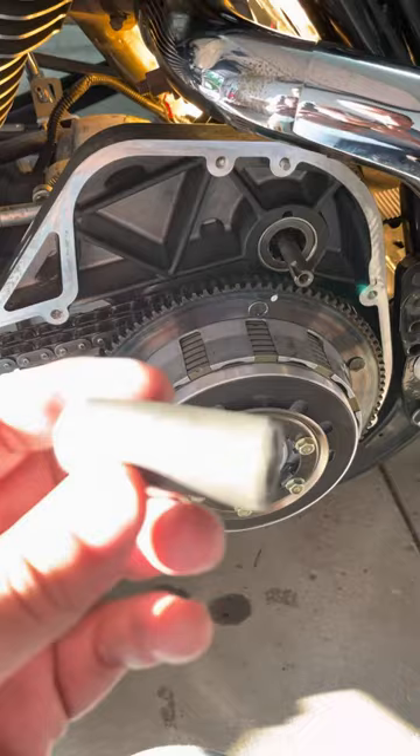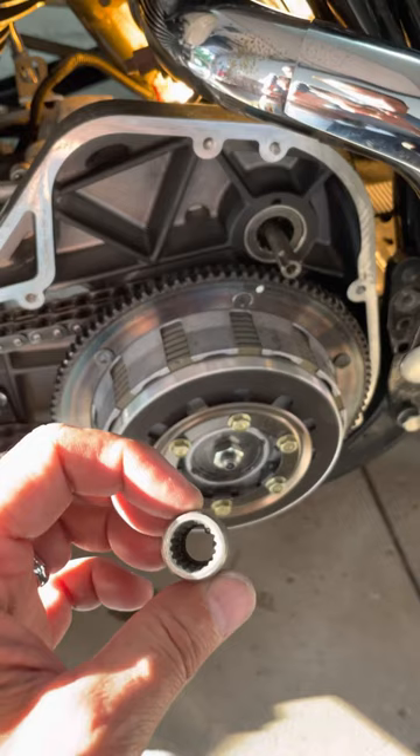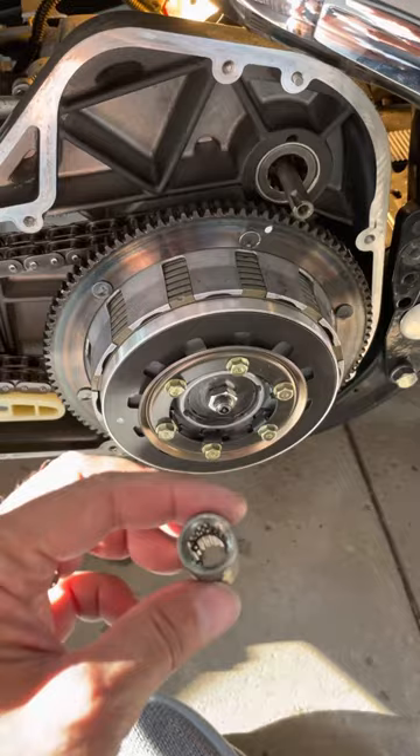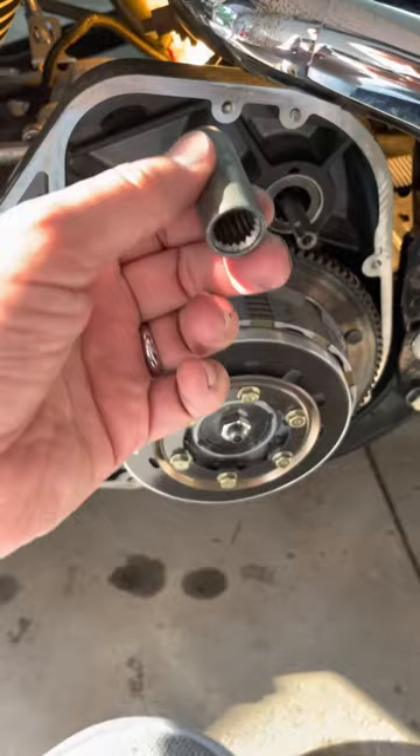This is your starter shaft and your jack shaft coupler. This coupler is the same size all the way through — it's splined — but in the middle there, as you can see, there is a snap ring. That snap ring is not in the center; it's more to one side. So there's obviously a specific orientation for this to go in correctly.